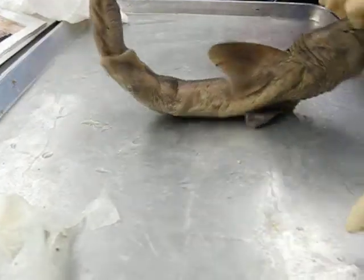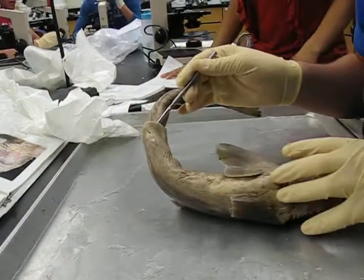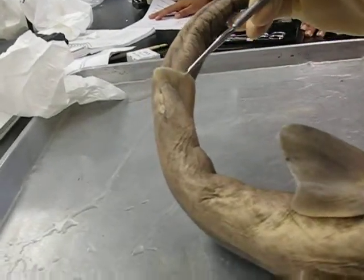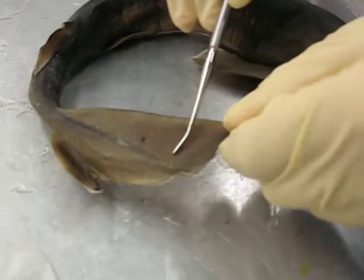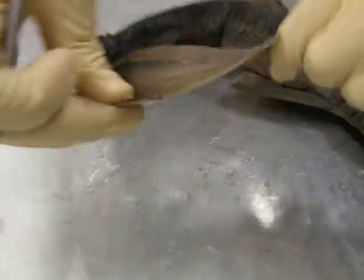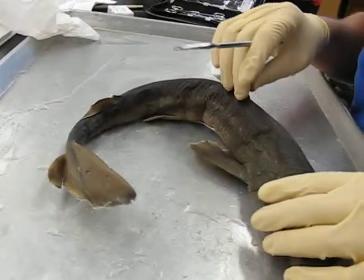The pelvic fin is under here — there's no clasper because it's female. The dorsal lobe of the caudal fin is this, and then this is the ventral lobe of the caudal fin underneath. And that's it for the external.